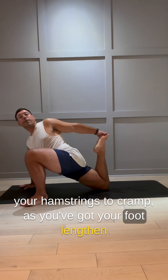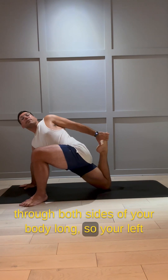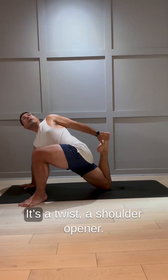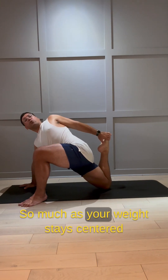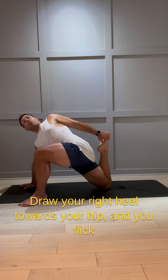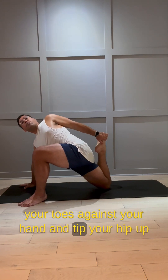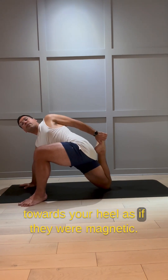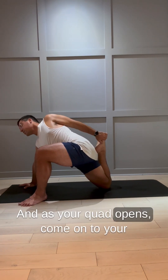Once you've got your foot, lengthen through both sides of your body until your left shoulder is even with the base of your neck — a twist and shoulder opener. As much as your weight stays centered on your right thigh, you twist open. Draw your right heel towards your hip, flip your toes against your hand, and tip your hip up towards your heel as if you're magnetic.